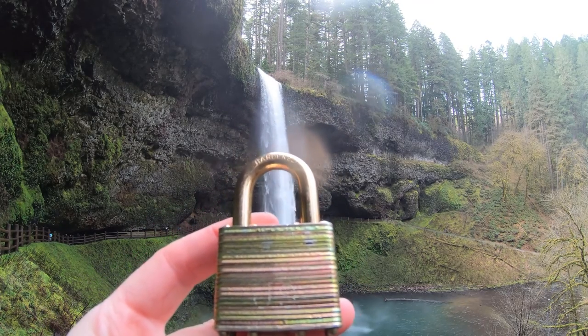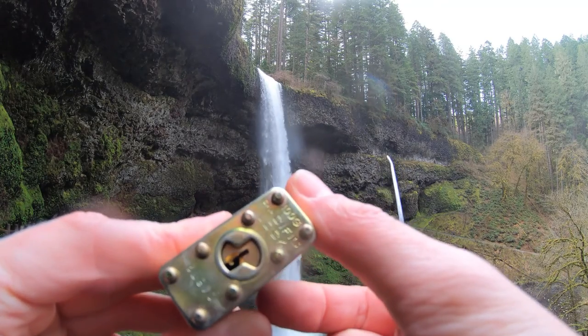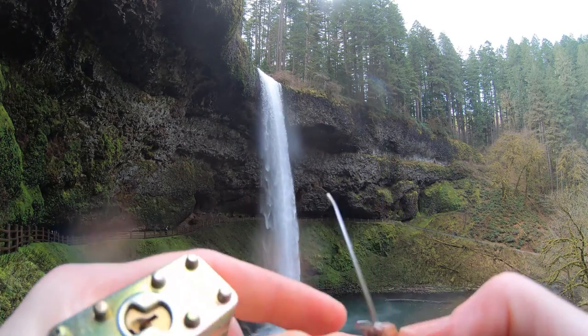Hello, BlackpickingDev here. Today we're at the Trail of Ten Falls. We're at South Falls in Oregon. I brought myself a Pac-Lac 100G. Let's see if we can get this open real quick.